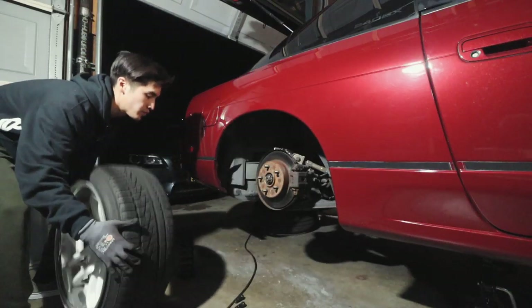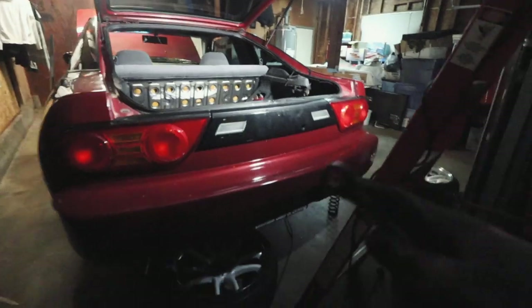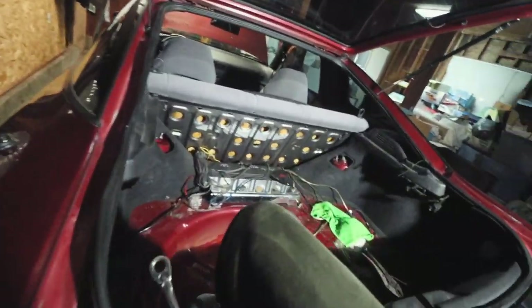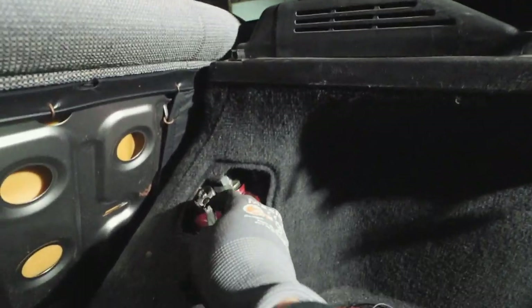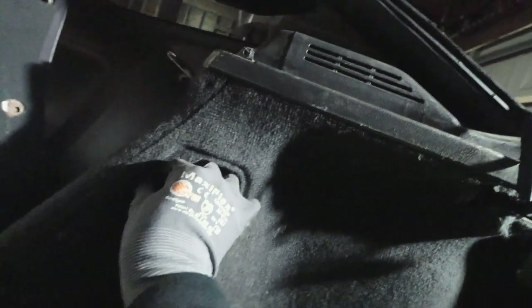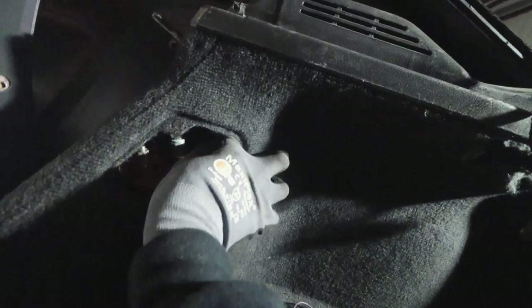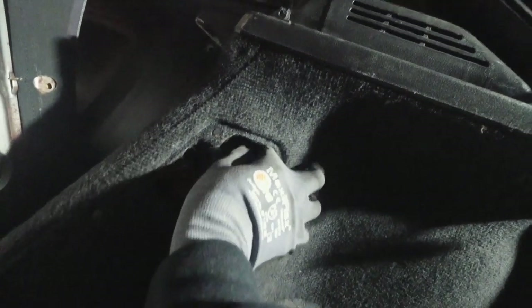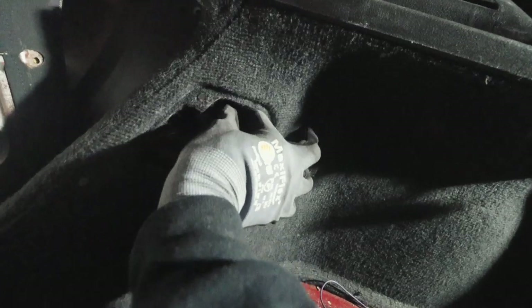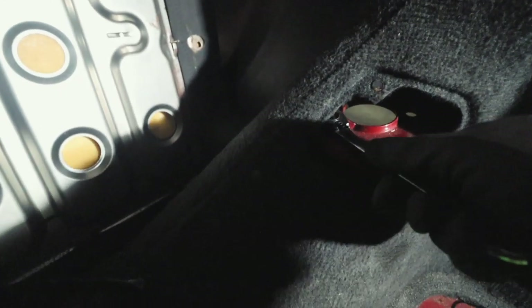Front coilover is off — moving to the rear. I need to get up there somehow. The hatch better stay open and not fall on me. Two nuts right here. Here comes the hard part — trying to get this out without dropping it. In the last video I dropped it, let's try not to do that. Got these!